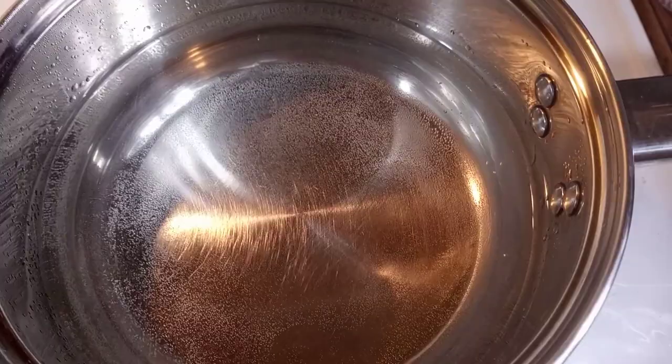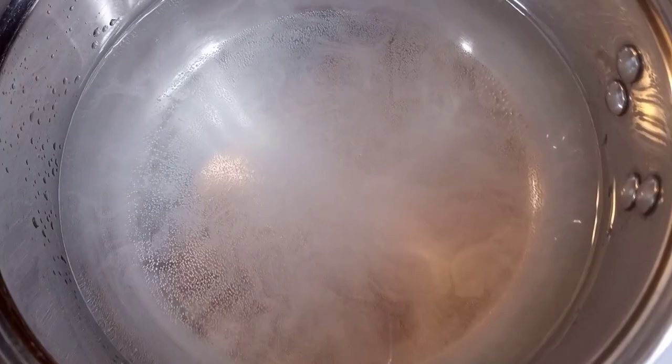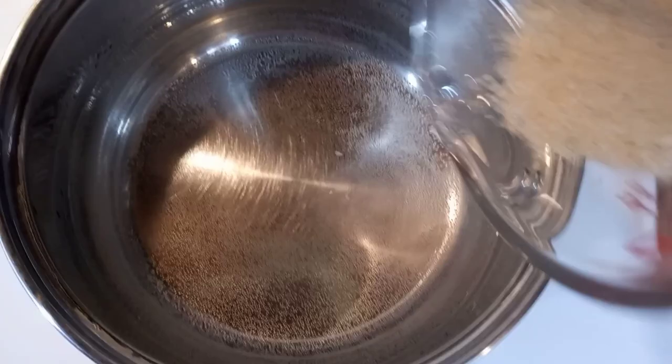I like to add salt as it's coming to a boil. You don't want it to be too salty, so about one quarter teaspoon of salt is all you need for two cups of water. Then add in half a cup of grits.